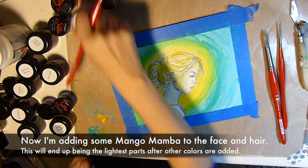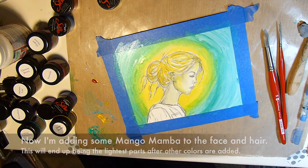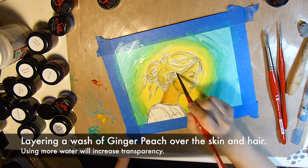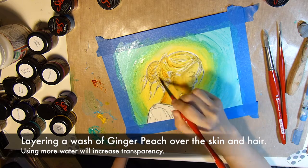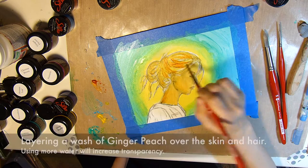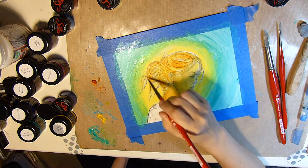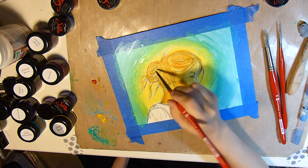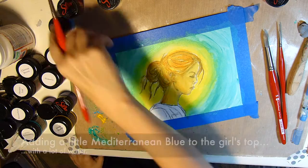This will end up being the lightest parts after the other colors are added. Definitely working from lightest to darkest when glazing is something I would suggest — it's a lot easier to add color than to take away color when you're glazing.